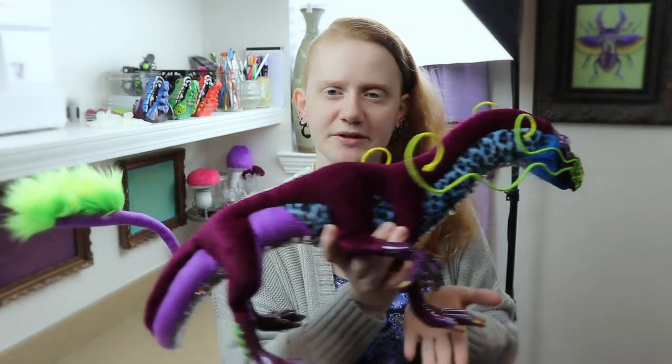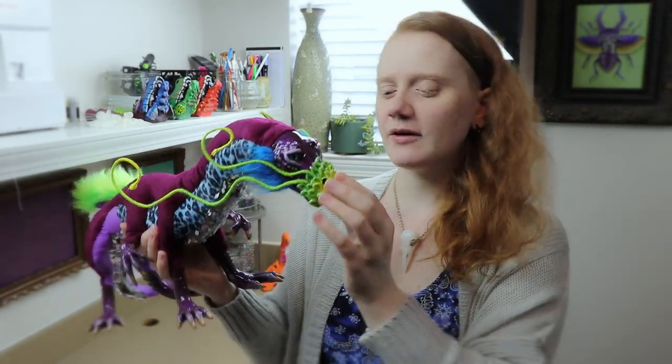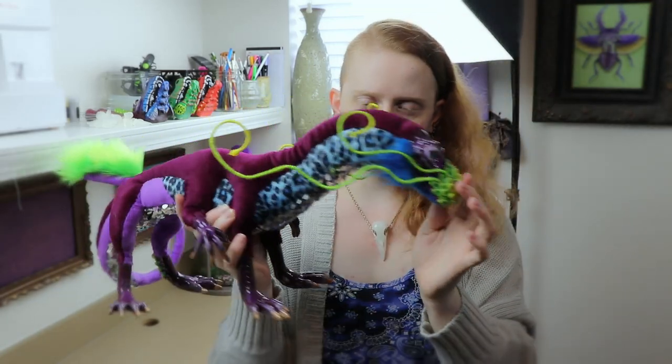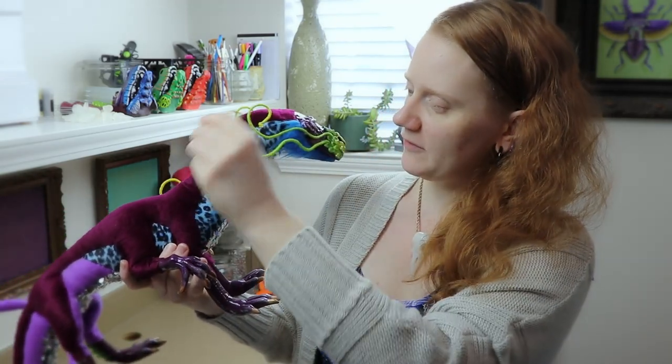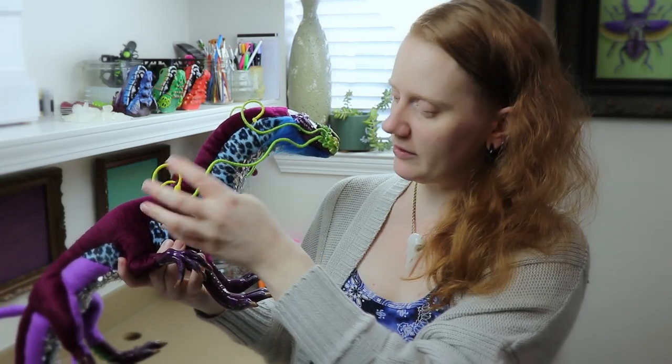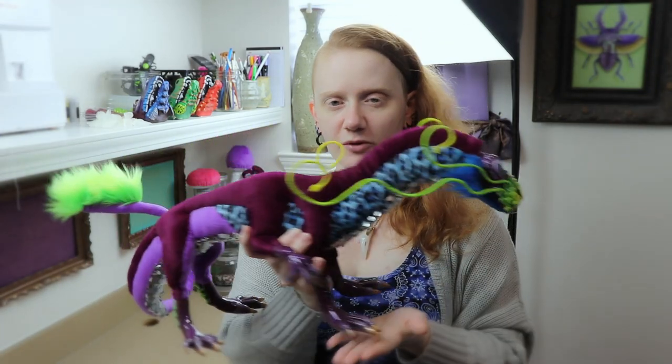And here is our rainforest themed basilisk! I had so much fun with this — we worked with a lot of colors I don't normally combine, and I just love that green. His poseable whiskers were a new thing I tried and they're pretty flexible — I wouldn't crunch them up, but for normal posing they're great. I'm going to have him on my new website, so check the links below if you want to give him a new home. I also have art supplies linked below — those are affiliated links, so buying through them helps support the channel. Thanks so much for watching — like, subscribe, and I'll see you guys next time. Bye!